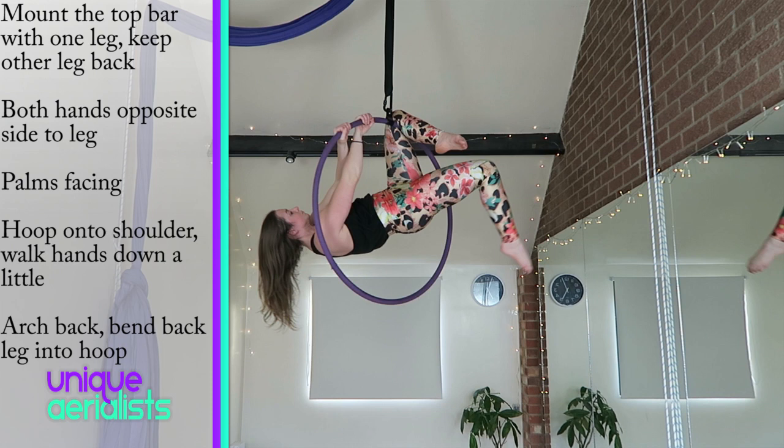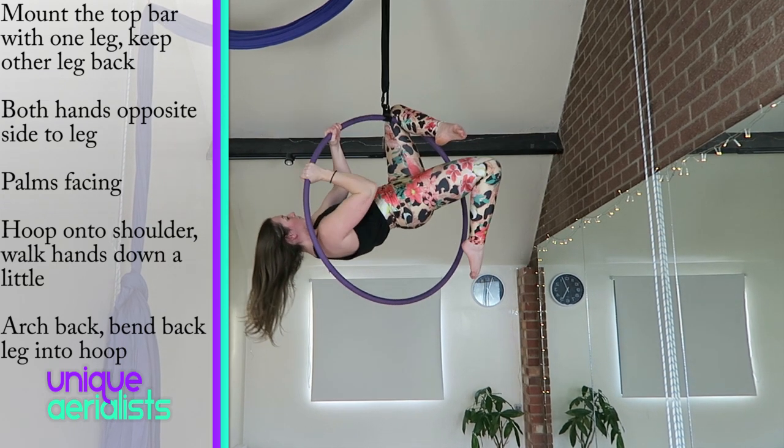Then bring the corresponding hand to your top leg to the other side of the hoop, so you now have your leg hooked on one side and both hands on the other side. Make sure you pull down with your arms so the weight of your leg doesn't cause the hoop to tip. Start to bring the hoop onto your shoulder.